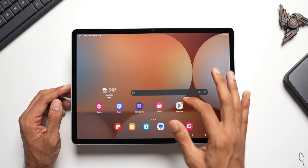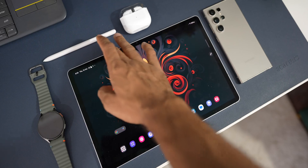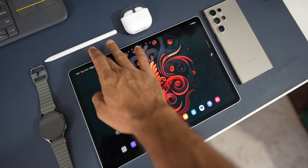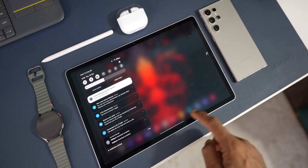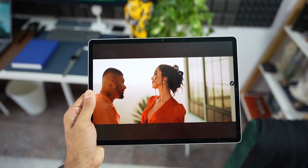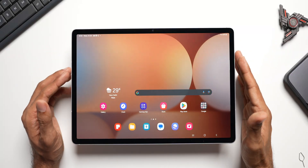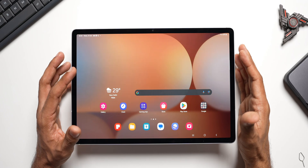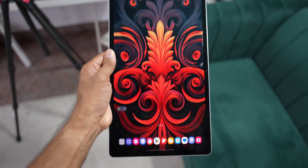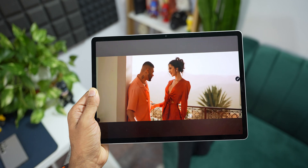Here is the Galaxy Tab S10 Plus in all its glory! Let's see how smooth it is — this is the app tray, we have the notification panel, and I'll increase the brightness a bit. It is very, very smooth. This is a 120 Hz AMOLED display — crisp and clear — and it's going to be fun using this tablet. I don't love the current look though; we'll need to customize it — change the app icons, home screen grid, and app screen grid — and I'll come back with a customization video.